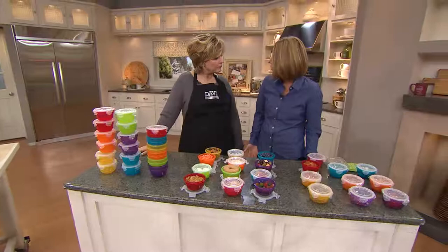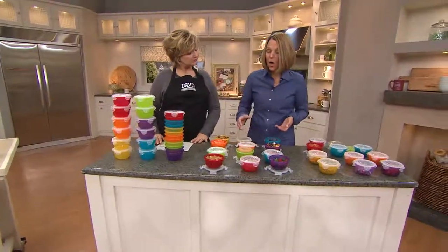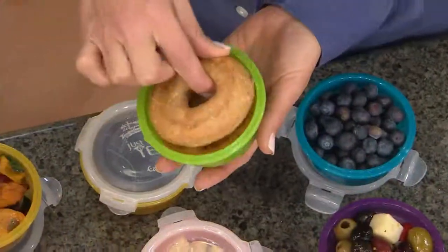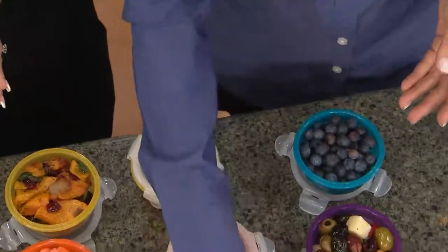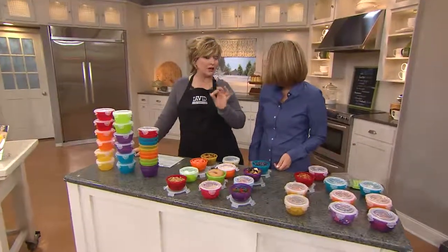You're getting 12 one-cup bowls. So one cup is a lot. Just to give you an idea what one cup is, here are those little mini bagels that you get — there's two in here. So one cup is a lot. It's also really great for portion control, and I know a lot of us are starting to try to eat healthier after the holidays, and this is a great way to take just the right amount in your lunch.